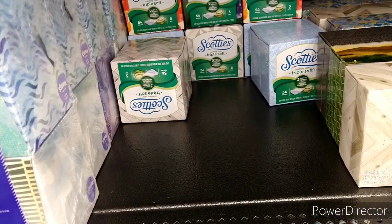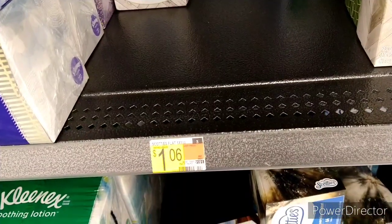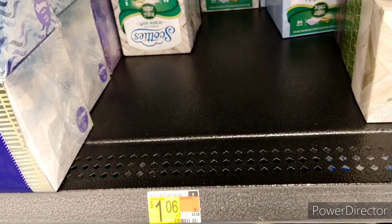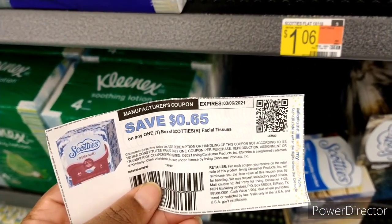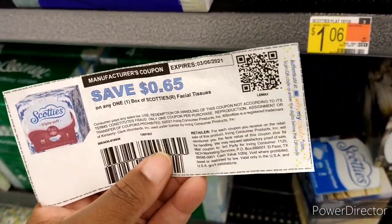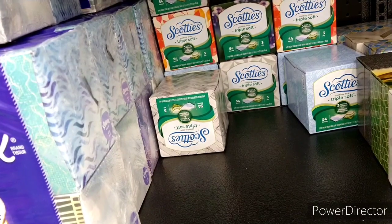I'm going to do another repeat deal — the Scotty tissue. I always need tissue because I have allergies and two of my kids have allergies. I'm picking up two of these at $1.06 each, making it $2.12 total. I'm using a printable 65-cent coupon from ScottieFacial.com — I'll put the link in my description. There's also a 75-cents-off-two insert coupon but this one is a better saving. After coupons it comes down to about 82 cents, then two 50-cent Ibotta rebates totaling $1 makes it totally free and an 18-cent money maker.